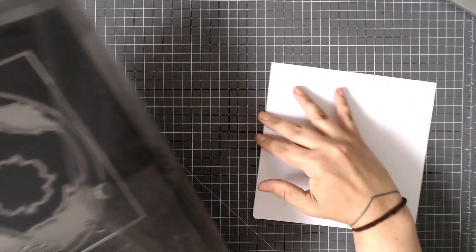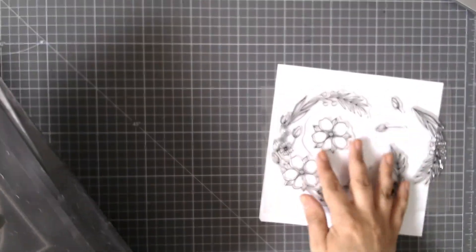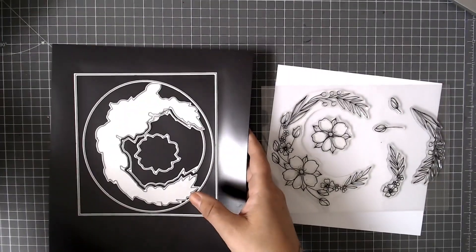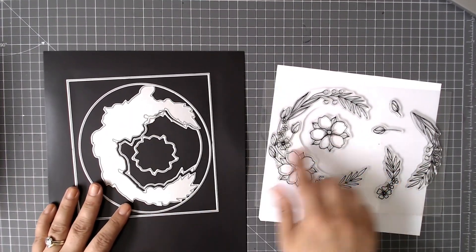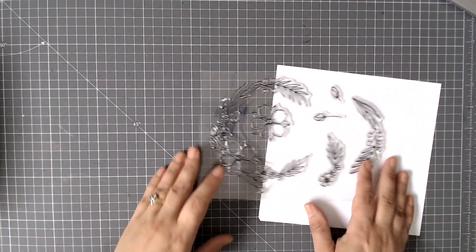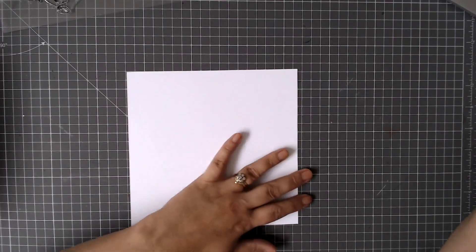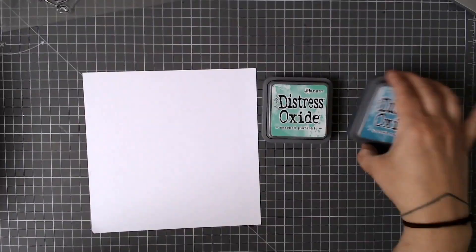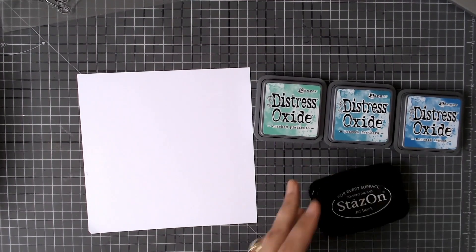Then finally we'll create a little gift card holder. For this card I'm going to use the Best Blossom stamp set. A few of you picked this up when I took it to Create and Craft a few weeks ago, and some of you were asking me to show you all the different ways that you can use the dies that go with this lovely blossom wreath stamp.